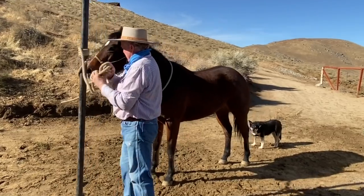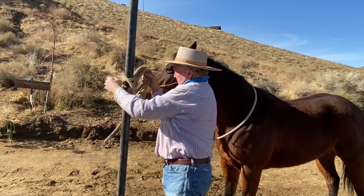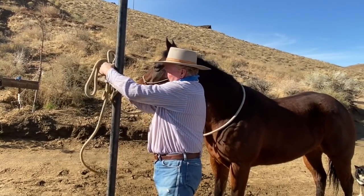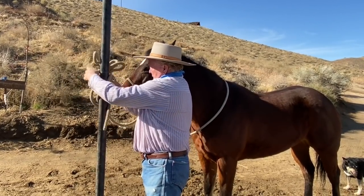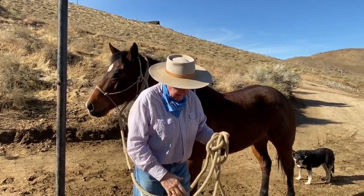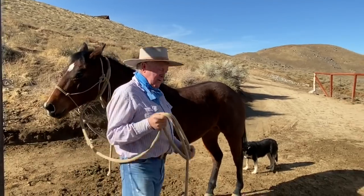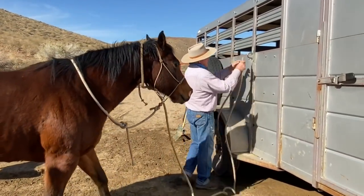The guys that have punched cows for 30, 40, 50 years — if you're lucky enough to get them to sit down and visit with you, they would say they spent most of their career learning what not to do. Well, that's how it works in the cowboy deal.